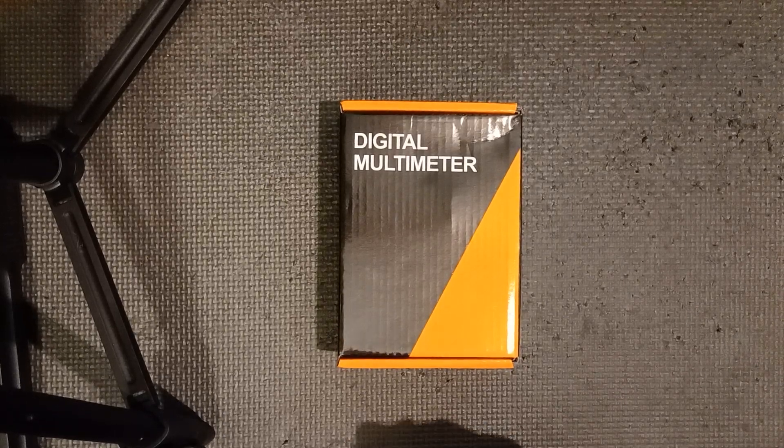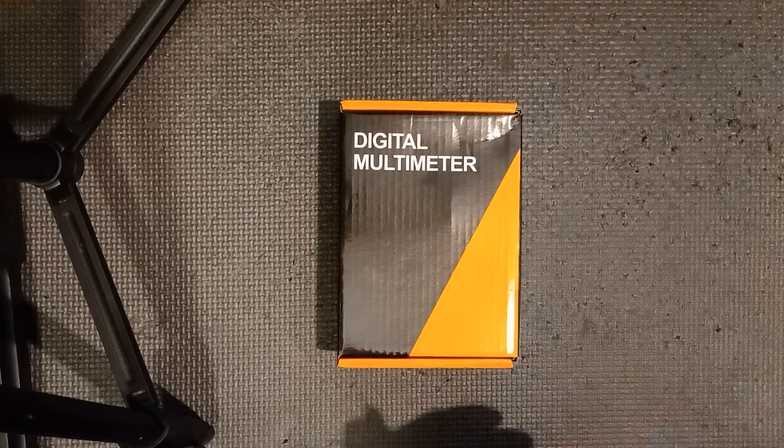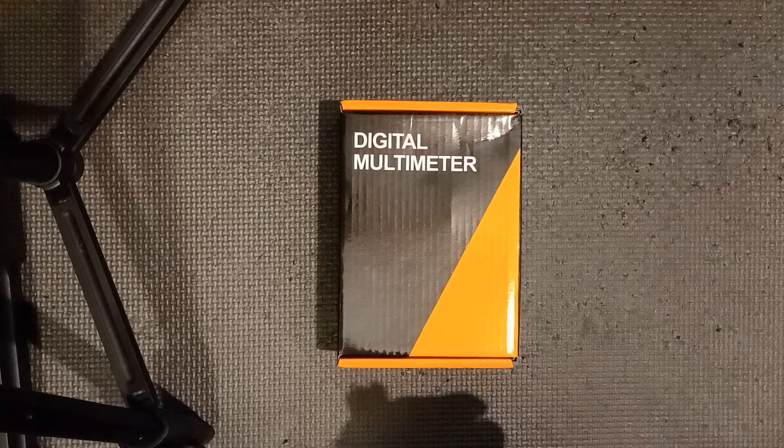Hello everybody, welcome to my channel, Ronald the Peculiar One. I'm gonna do another unboxing of a multimeter. I wanted to make sure I had two of them — two different ones — because you know how they're generic and you buy the cheap ones, you're not sure.